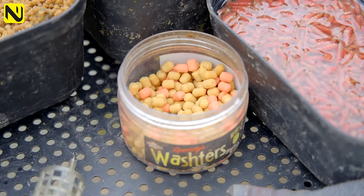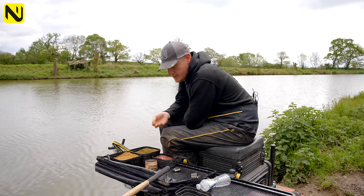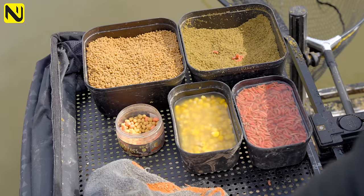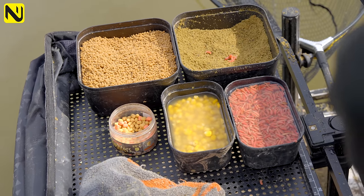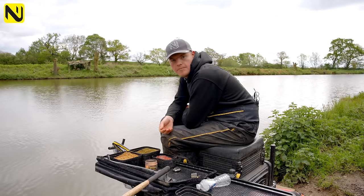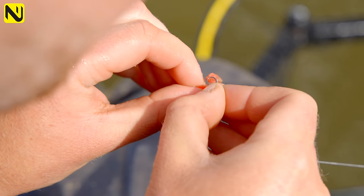For hook baits I keep it simple — I've got wafters in pink and yellow, both about 5mm, which I know are good baits having caught plenty on them. I've also got dead maggots as a safe bet. You can actually put a few dead maggots through the feeder on days when you think fish are getting preoccupied on the groundbait, and putting three or four on the hook has been a great bait on the day.